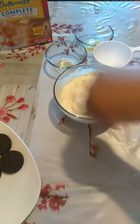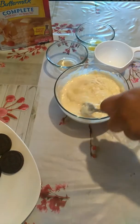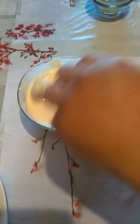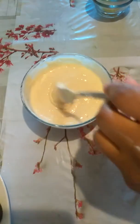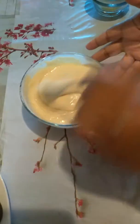So we're going to mix this up. Everything is combined — this is a cup and a half of the pancake mix — and this is how you want your texture to be.